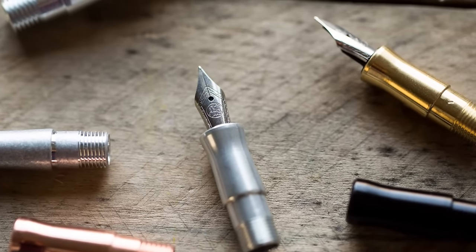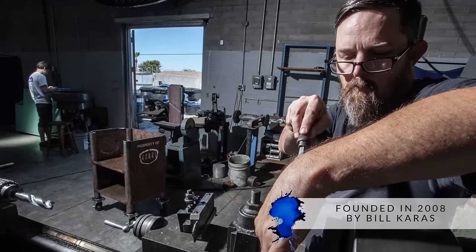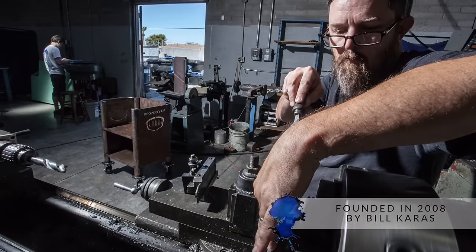They've actually been around for a little while. They started in 2008 where Bill Karas — that's where the name comes from. It's not Kara possessive S. There is no Kara. It's Bill Karas. He was a machinist and started a machine shop, started out making all kinds of stuff, parts and pieces here and there, just kind of specialized piecework.